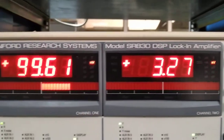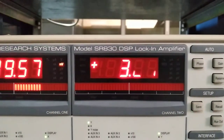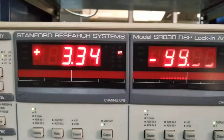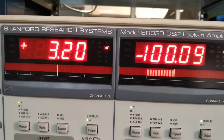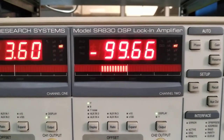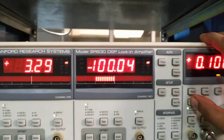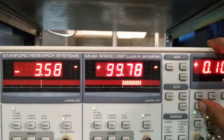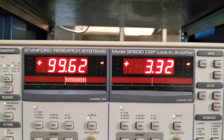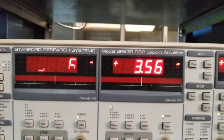Now it is showing 100 millivolt on the X channel. The Y channel should show zero because I am in X-Y mode — X is showing 100 millivolt and Y is near zero. If I press plus 90, the X channel should approach zero and the Y channel should show the negative of the input voltage, approximately minus 100 millivolt. Let's go back to the initial position.